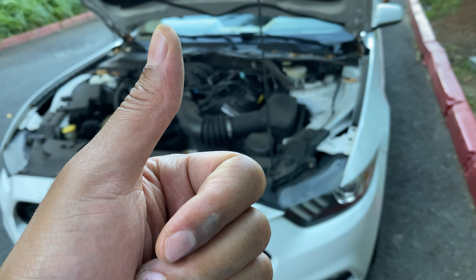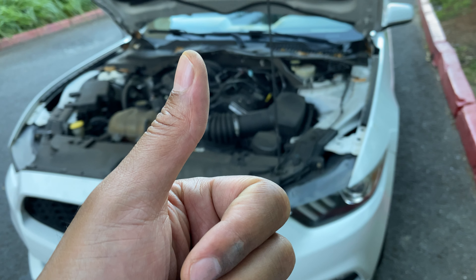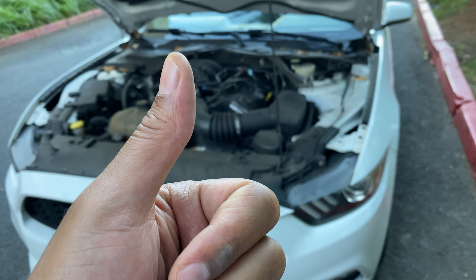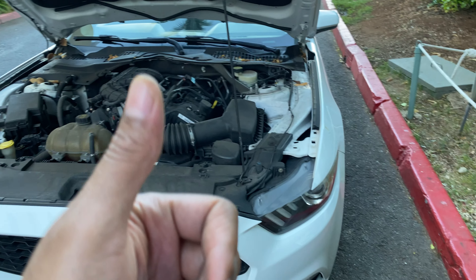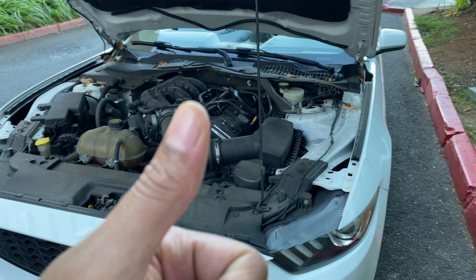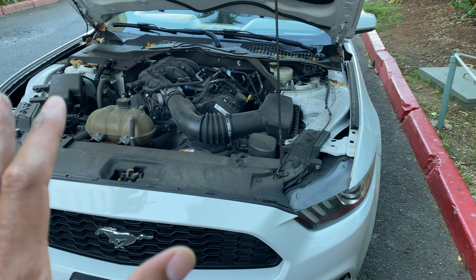Alright, today I have a Ford Mustang and I'm going to show you where to add oil in this particular vehicle. I have the hood open right here. Before we get started, could you give me a thumbs up and also subscribe to my channel? I'll appreciate it tremendously.